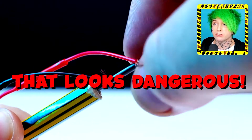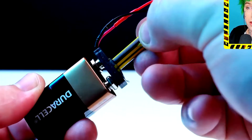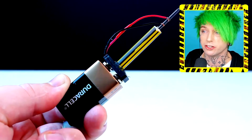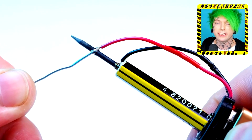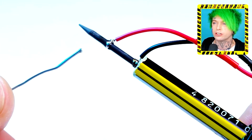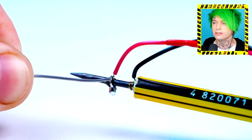That looks dangerous — it's pencil lead. Pencil lead conducts electricity apparently. Stick it on the battery — this is probably not a good idea. And then what, you can shock people? You got a little personal taser: 'Hey, don't mess with me — I got a taser, I'm gonna shock you!'